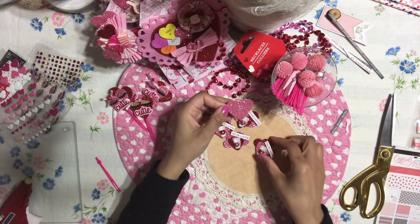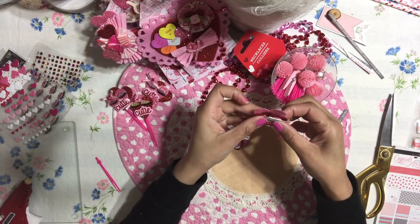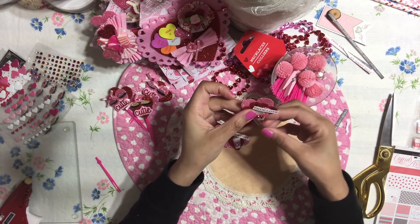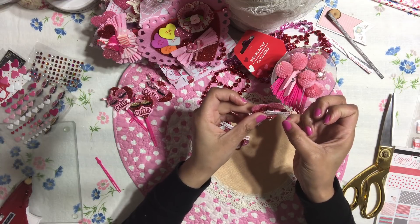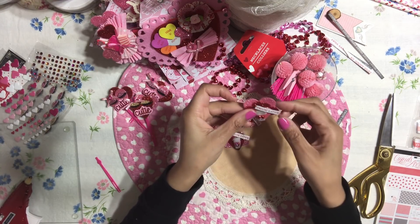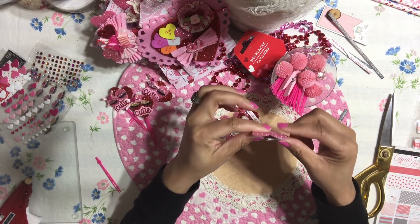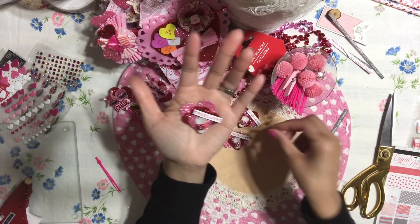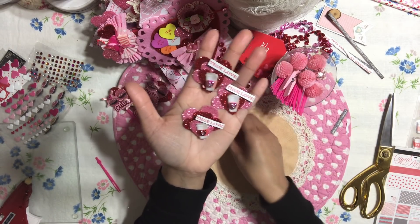It's super duper easy to create, but it's just a fun embellishment. It looks awesome on a tag, a flip book, happy mail, or maybe a nice little note card. It's just really super adorable and literally super duper easy.